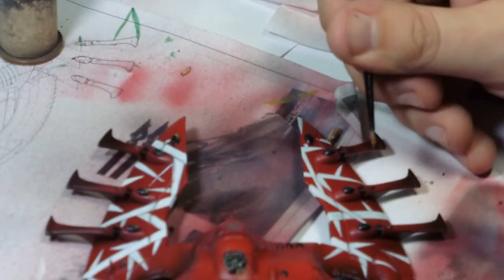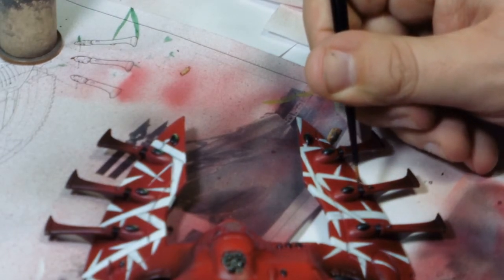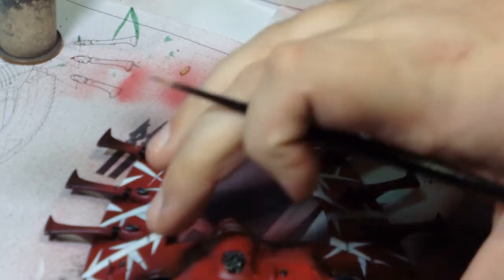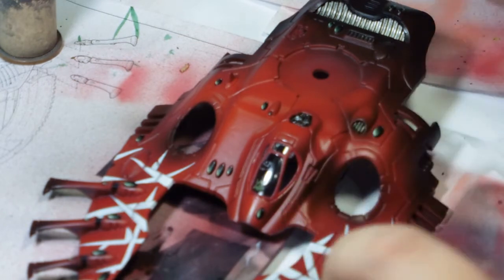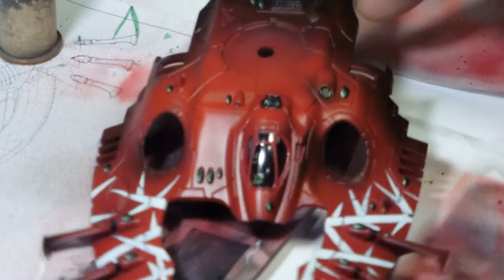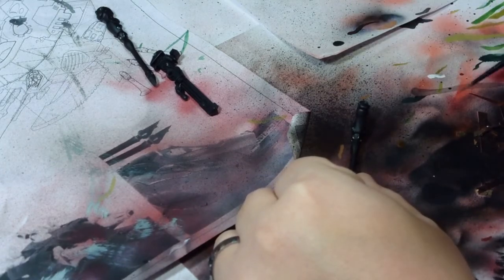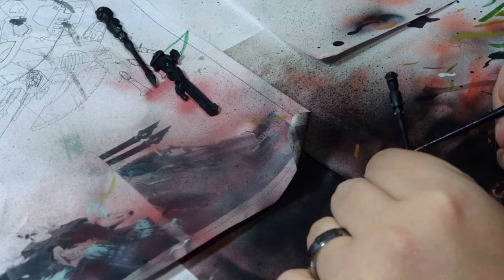Once the Nuln Oil had dried I dry brushed the entirety of the undercarriage with flat silver — just a gentle dry brush with the silver to tidy it up. I didn't go over the top of the underneath as no one's ever going to see it, but I wanted it to be a complete paint job.